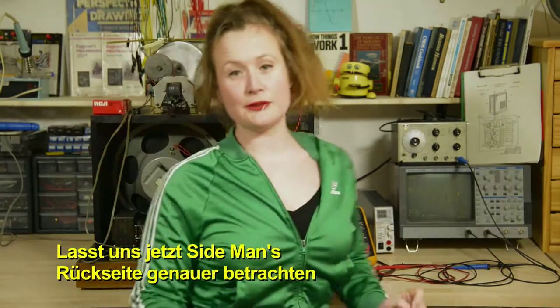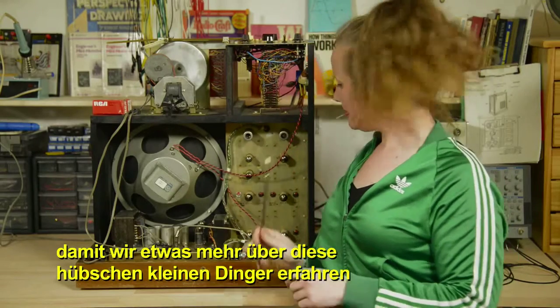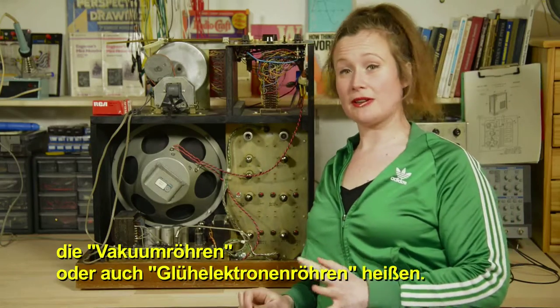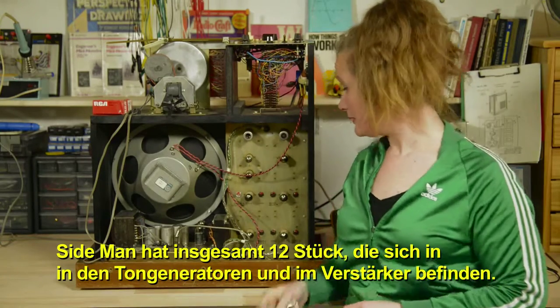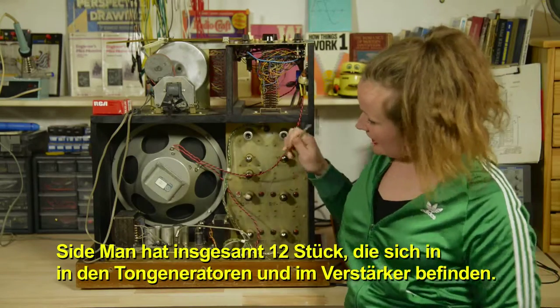Let's take a closer look at the back of Sideman to learn more about these pretty little things called vacuum tubes or thermionic valves. Sideman has a total of 12 of them, found in the tone generators and in the amplifier.